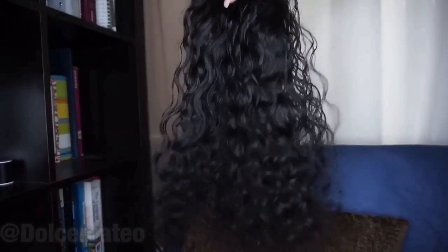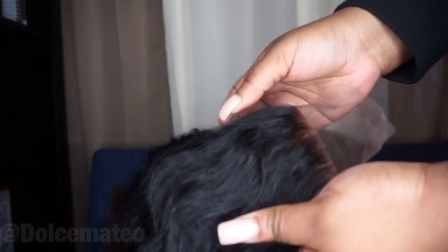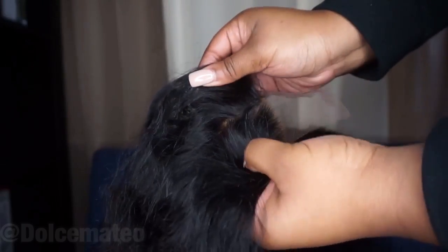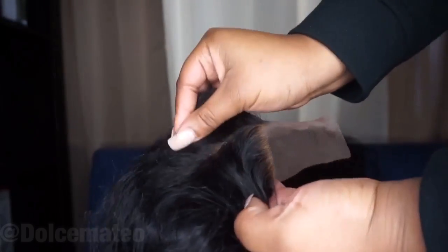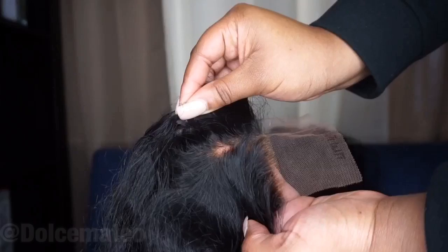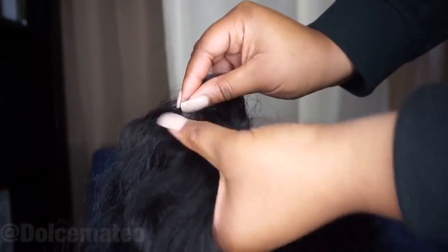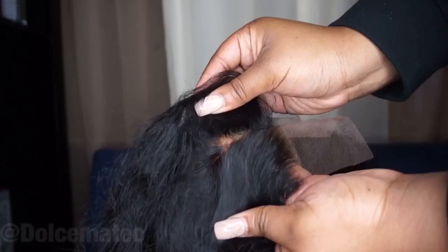Jumping right into it, the bundles you guys are seeing have been previously used. This is my raw curly hair from Honey Hair Cole. I did have a lace closure that I didn't use in my previous install. I'm just showing you all that the knots on the lace closure have already been bleached. This is raw curly hair so the patterns you guys will see will not be the same.